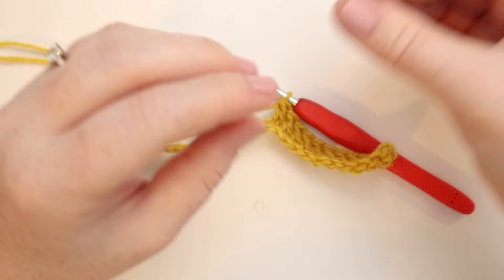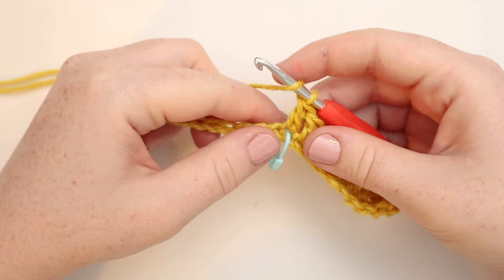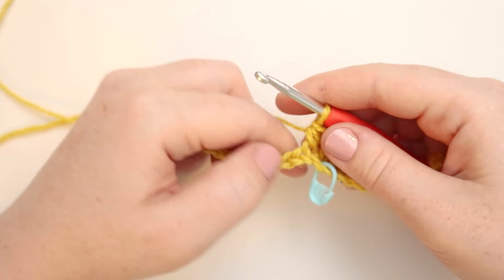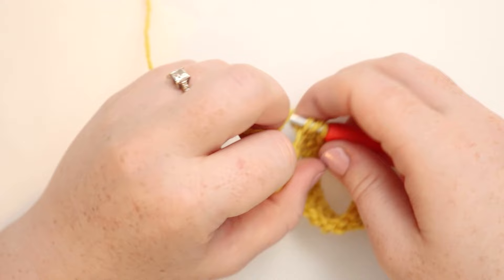Now for the next 10 stitches, we're going to do half double crochets. So that's yarn over, insert the hook into the stitch, pull up a loop, yarn over, and pull through all three loops. And we're going to do that for the next 10 stitches.